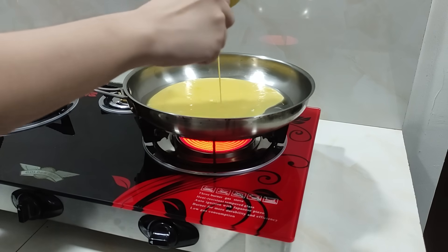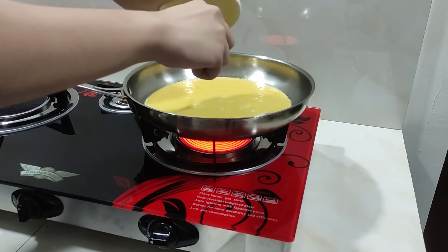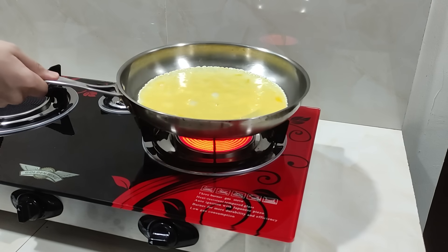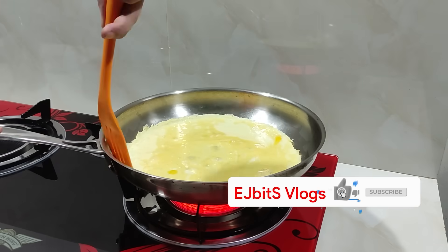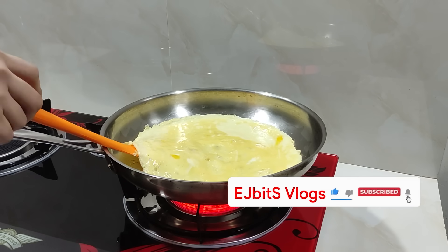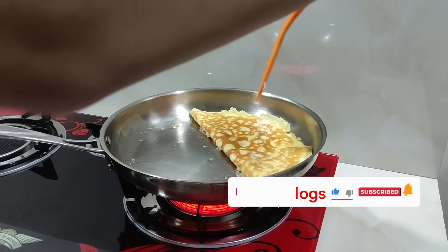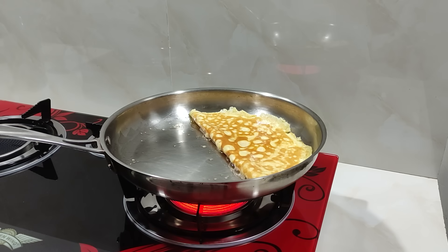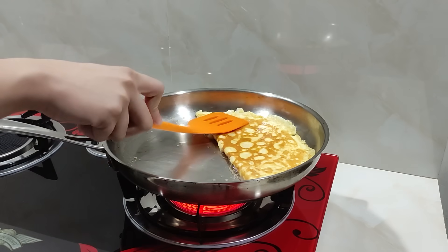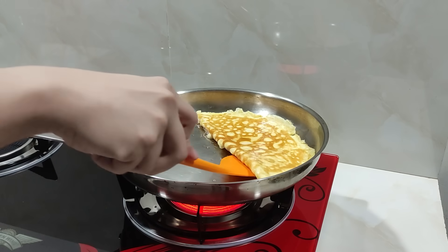One of the best things about this stove is the even heating — it heats up very evenly. Unlike regular and ordinary gas stoves where you have the problem with burning sides and the middle is undercooked, you don't have that problem here. Even heating, and the egg just looks amazing.